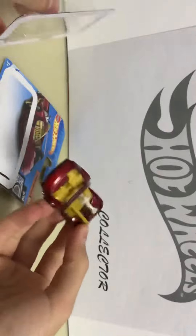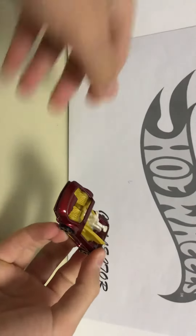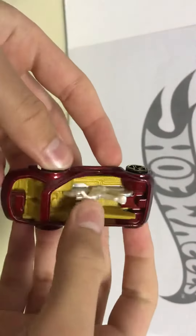Let's get to the unboxing. Why are these so easy to open? I don't understand - look how easy it is to open. Maybe it's because it's old, I'm not really sure.